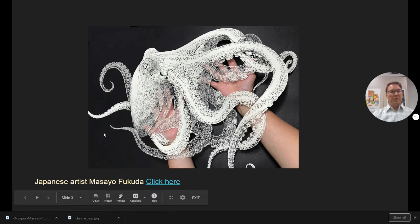Another artist from Japan, Masayo Fukuda, does these incredibly intricate paper cuts with usually just one piece of paper. Now don't get overwhelmed — you don't have to do this, but it really gives you an idea of the application of using just a single piece of paper and a knife or scissors, and what can be accomplished. The possibilities, right?